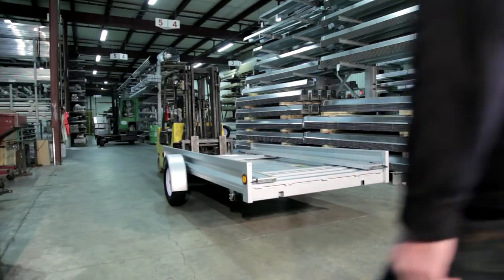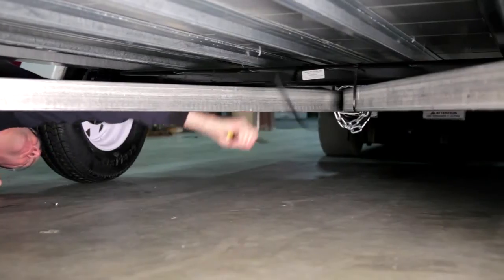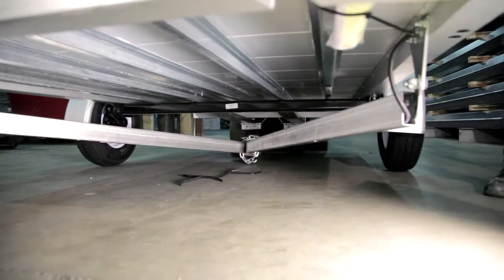In order to release the tongue from the undercarriage, the plastic ties holding the tongue to the undercarriage need to be cut. Use caution here because the tongue will drop to the ground. This step should be done with the trailer on the ground.